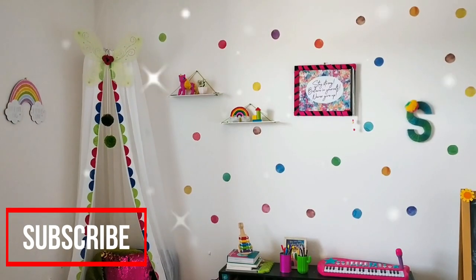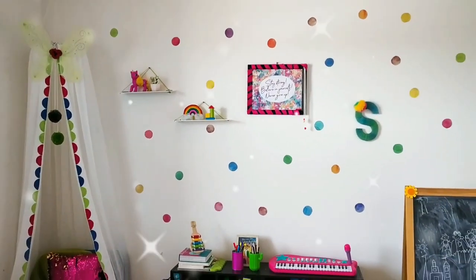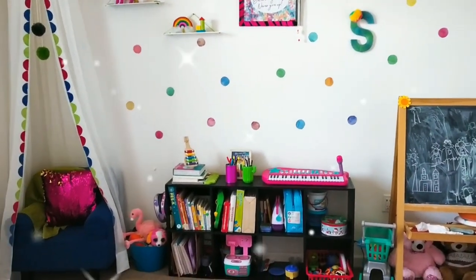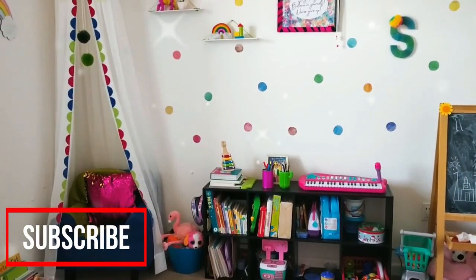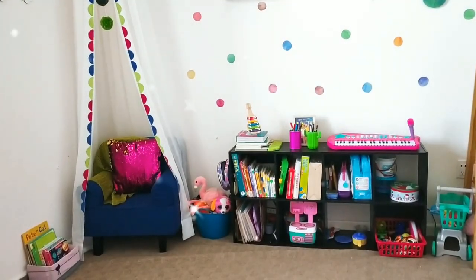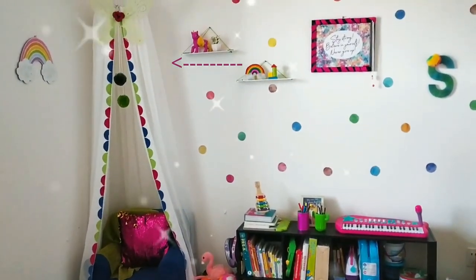Hey guys, this is my daughter's favorite place to spend time — her play area. Stay tuned to watch how we have decorated this play area with simple DIYs in my upcoming videos. Click on the bell icon for notifications. In this video, I am going to show how I have created this reading corner with an easy DIY canopy.